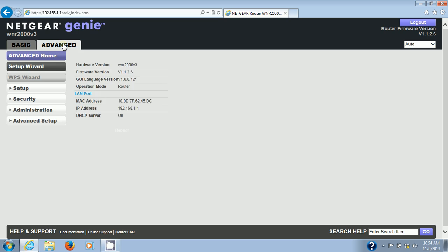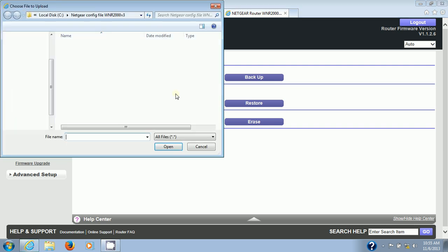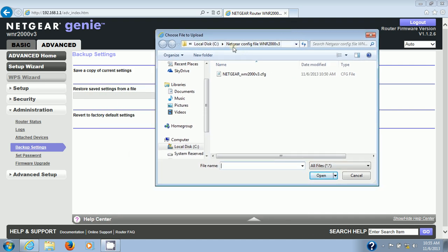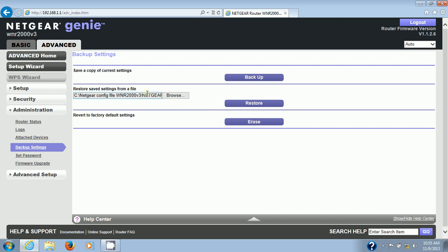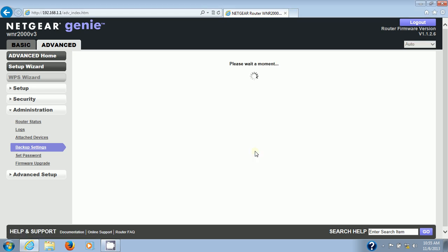Go to the Advanced tab, then Administration, then Backup Settings. Click Browse — this is the restore function. It automatically navigates to my Netgear Config File folder where you can see the CFG file for the Netgear WNR2000 version 3. Click on that file and click Open. It will now be listed under Restore Settings From a File. Click Restore. You don't have to do this, but I recommend doing a backup prior to the firmware upgrade just in case your settings get wiped out.